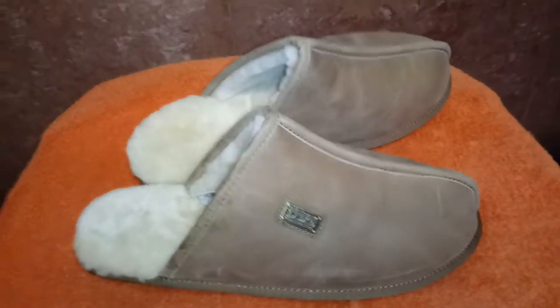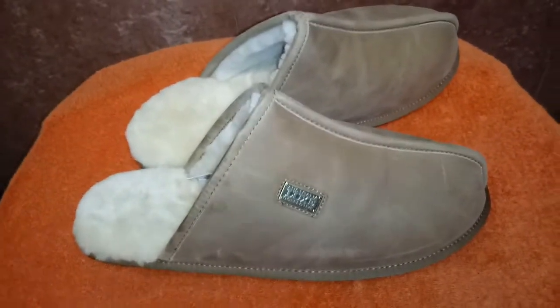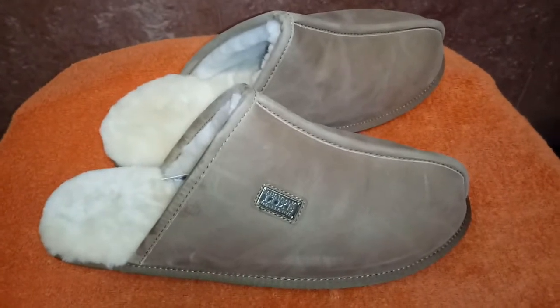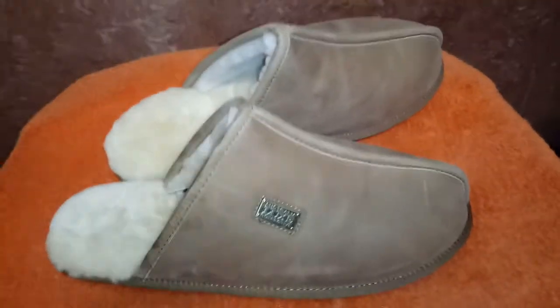Welcome to another very quick episode of Watch and Shoes. The watch is missing today — I don't wear a watch every single day — but the shoe isn't missing.